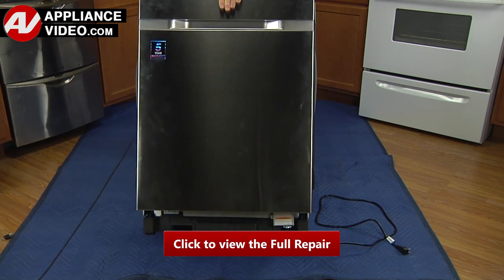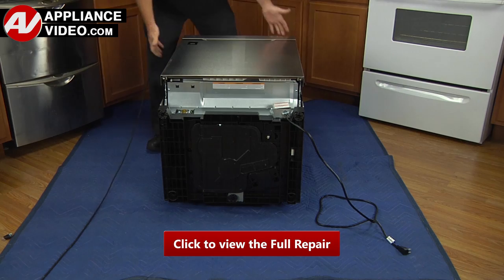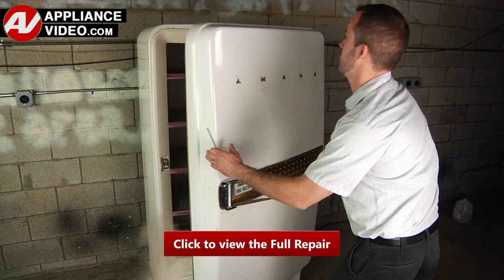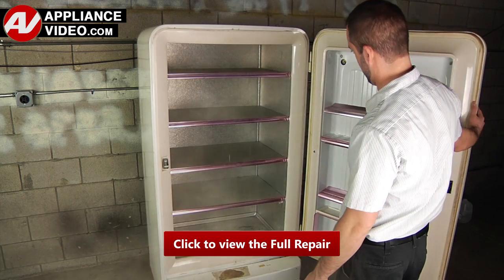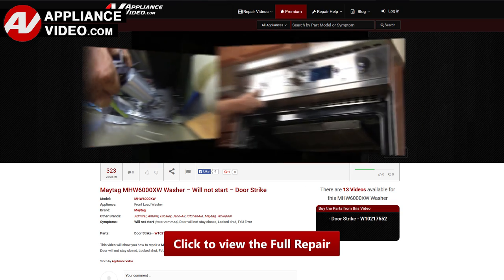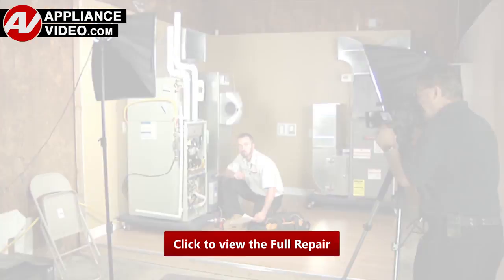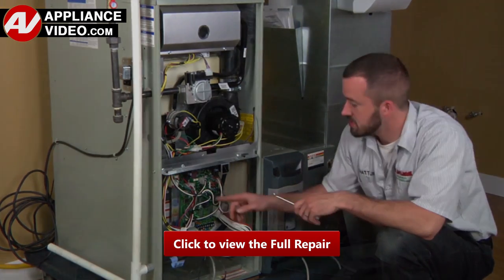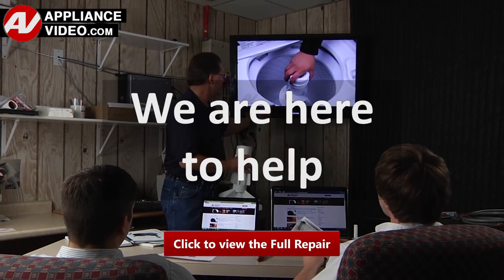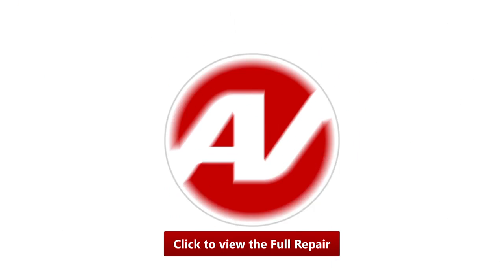ApplianceVideo.com guides you step by step, giving you the confidence to avoid recalls and callbacks, also saving time on repairs. Whether you're up against an uncommon repair or the latest appliance on the market, our videos have been created with you in mind. Our growing library of videos have been produced using our factory certified technicians who have extensive infield experience over the past 30 years. ApplianceVideo.com provides high quality repair videos that anyone can follow regardless of their skill level. We are here to help. Click on the link below to view this repair video and let us help you do it right the first time.